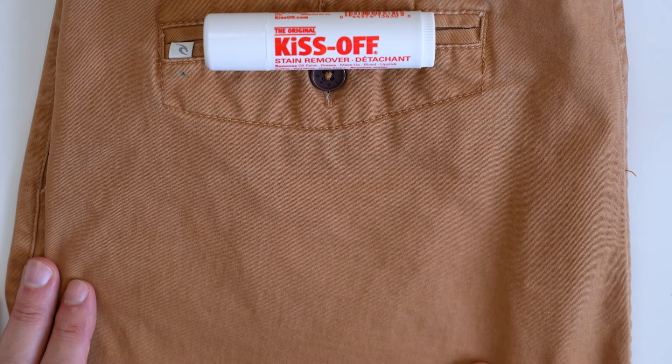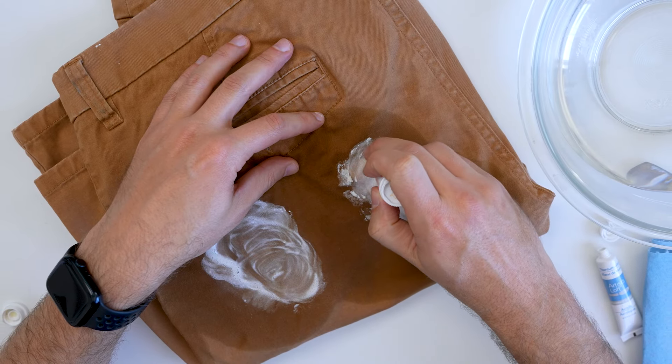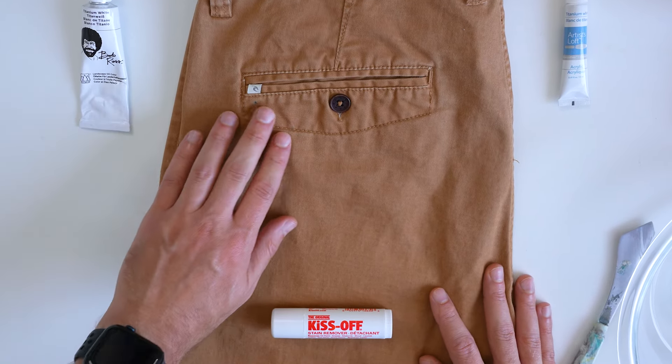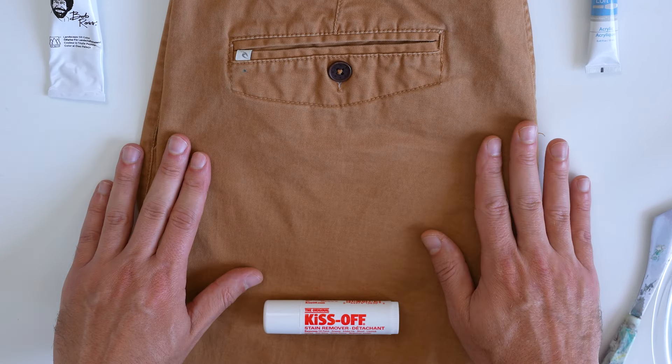This product does work, but it doesn't work in the way it states — just with the stick and water. You're going to have to go through the entire washing process. But you can't argue with the results. If these were an expensive pair of jeans, I'd be stoked that the stain came out.